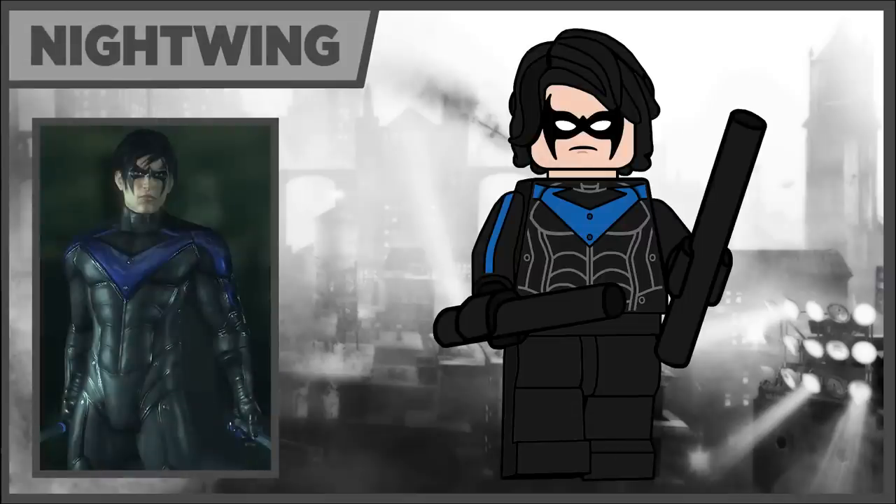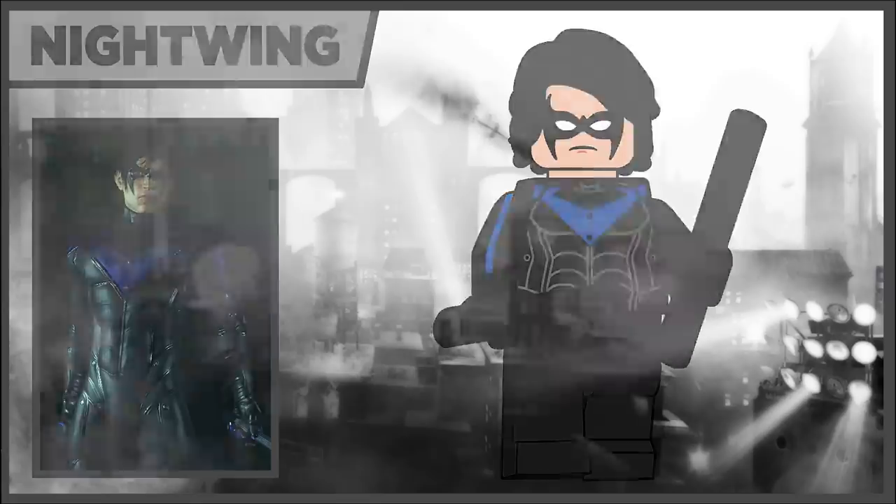Next we have Nightwing — it's a pretty simple design based off his appearance from Arkham City. He uses the Laloid hair in black and his two Escrima sticks are just the three-tall staff pieces.